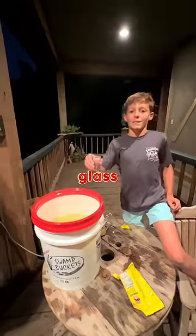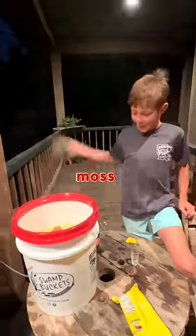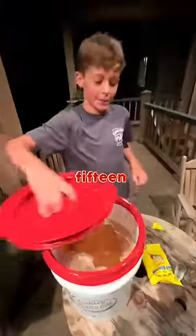One shot glass of Yankee Tears. Add a bag of the best seasoning ever. Some spinach moss. Now put your crabs in. Cover it up and let it boil for 15 minutes.